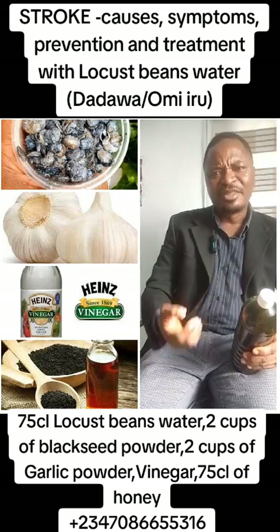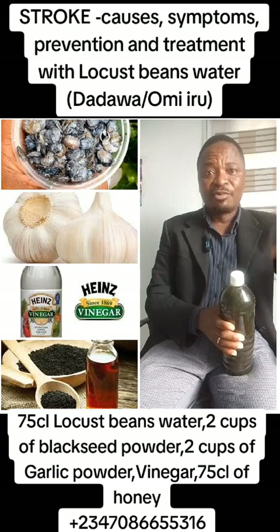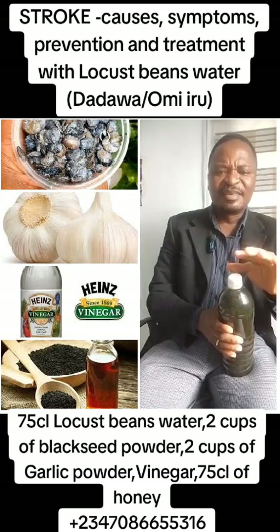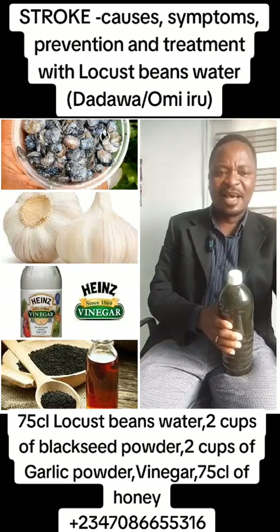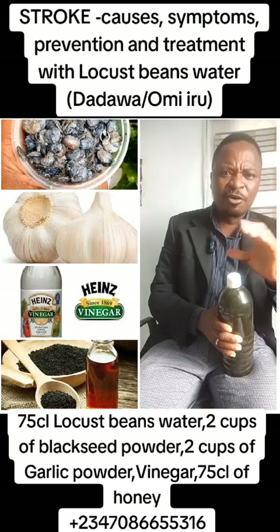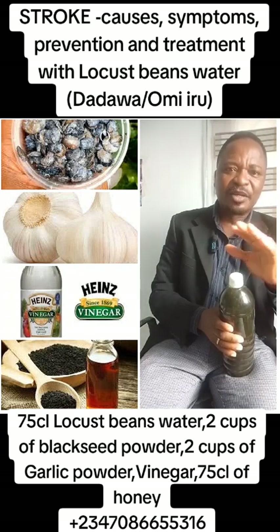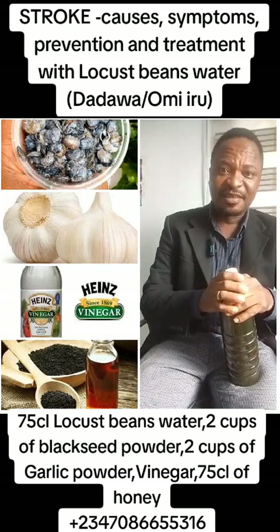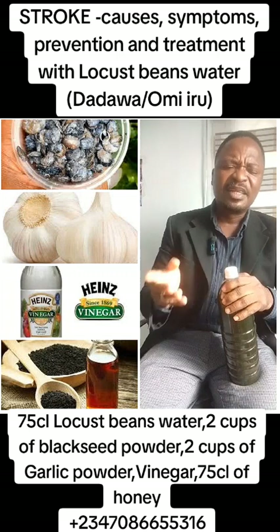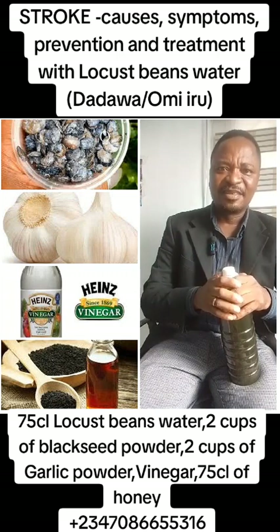Then after cooking with vinegar, when they are boiling, now you pour the dadawa water and add it. Cook for 15 minutes. Then when two minutes remain, add 75 cl of raw honey. Mix them together. Allow them to cook for another two minutes. Then remove from fire. Now you can start drinking three spoons two times daily. Do this therapy for 90 days and thank me later.